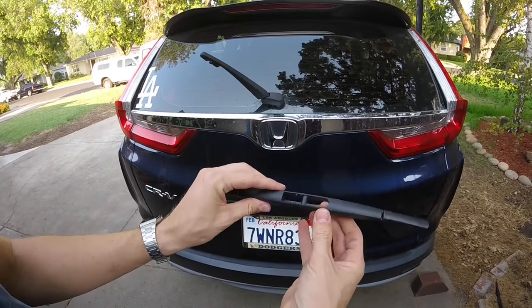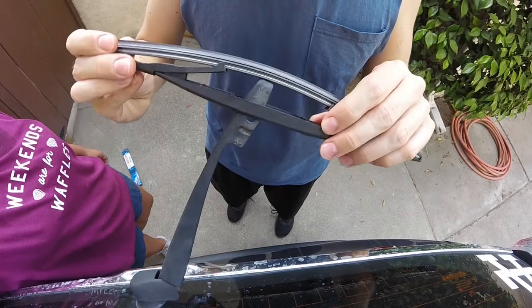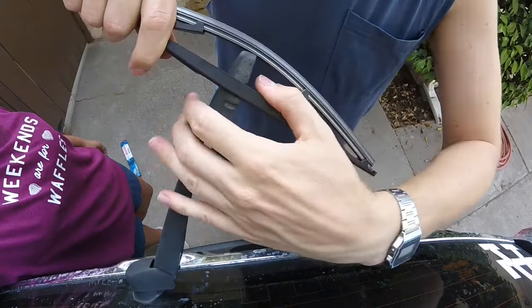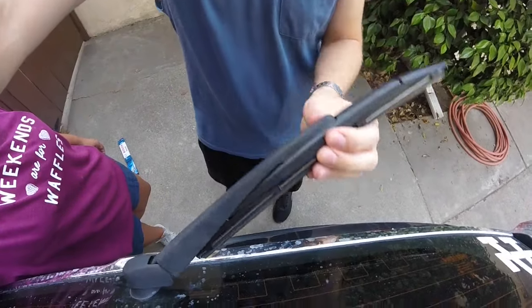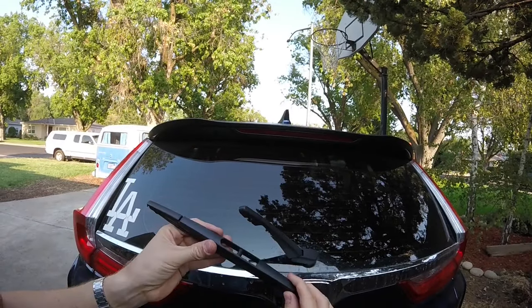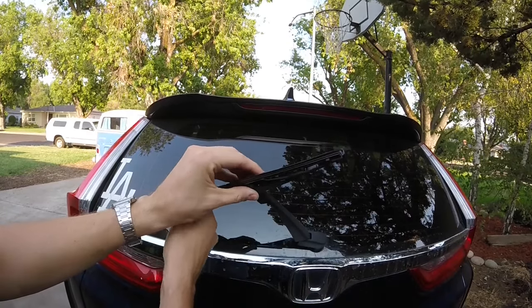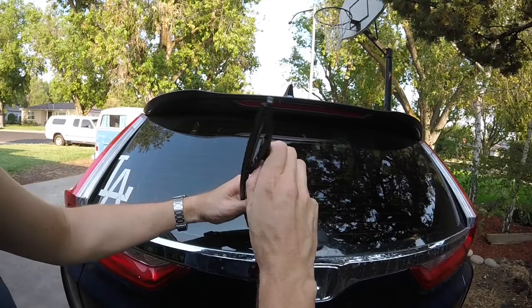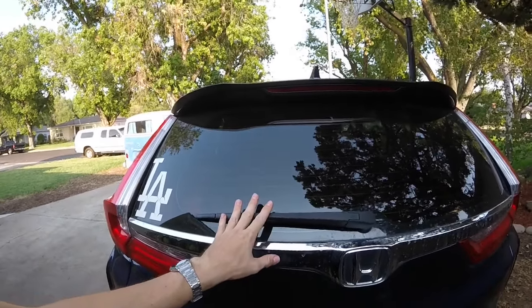Make sure it's matched up to the same as the old one. Now it's just going to be the reverse: slip it over the arm into the groove and down, and it'll seat in place. Lift it up, twist it towards the passenger side and remove it, then slip the arm through the hole on the left side, put it into the groove, twist it towards the driver's side, drop it down, and it's all locked in place.